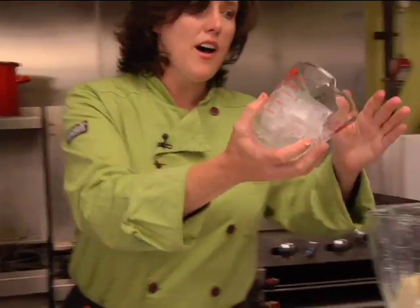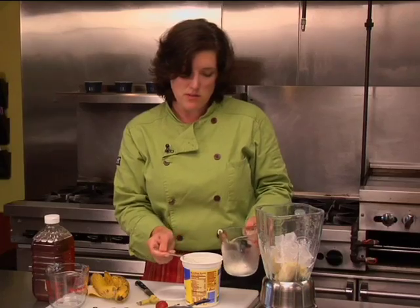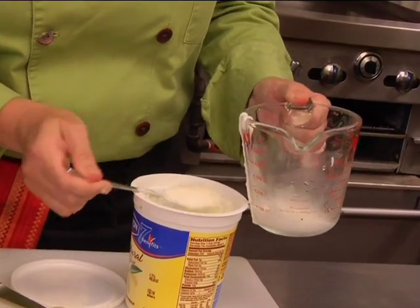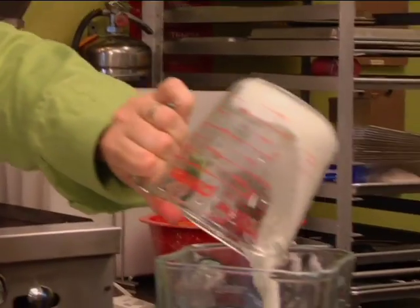Banana — just take it, break it up, throw it in. Two cups of ice. A little yogurt — we're going to go with half a cup to make it a little creamy. We're using vanilla. Right in.